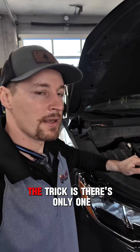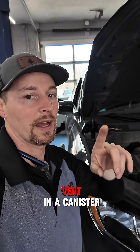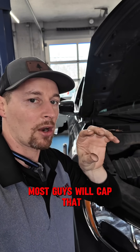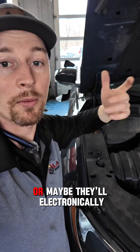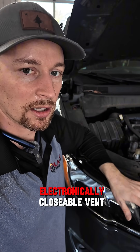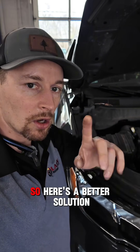The trick is there's only one opening in the evap system, and that's through the vent in the canister. So if that's our only opening, most guys will cap that off, then disconnect — find the purge solenoid or the purge line, disconnect that, and try to hook up to it, then block off their vent. Or maybe they'll electronically close it. This is an ESUM car, so it doesn't have an electronically closable vent, meaning you'd have to block it off manually.